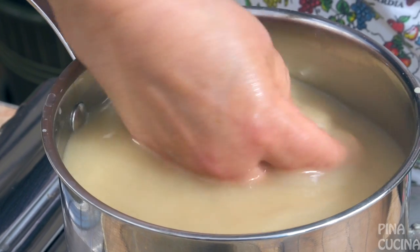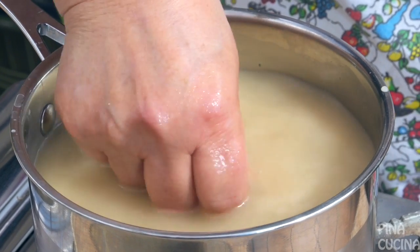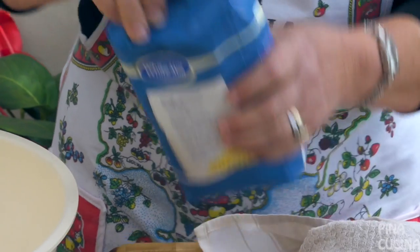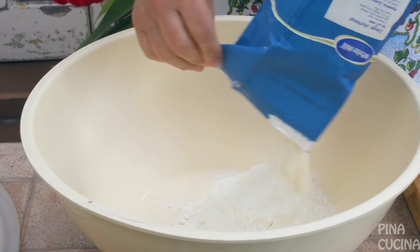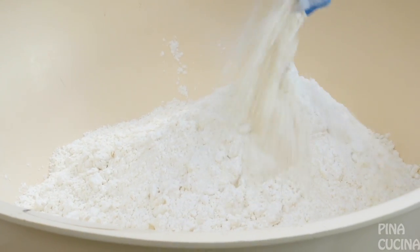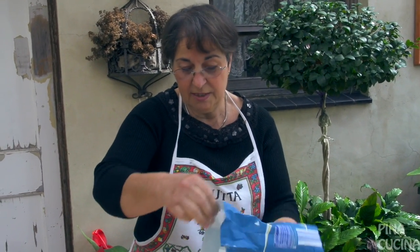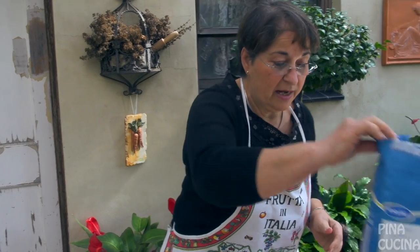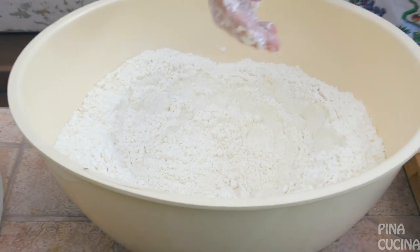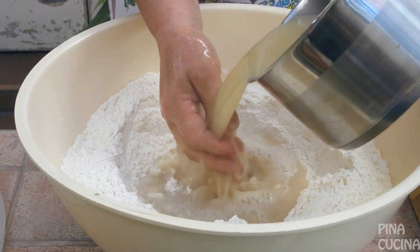Just dissolve everything together — it won't take long. You can feel it in your hands, it's getting smaller. Nearly there. I'm going to put the flour into the bowl, leaving a little bit in the packet because it's easier to add flour later. Then we're adding water to the mixture — I'm going to make a well in the center and put the yeast and salt mixture in.